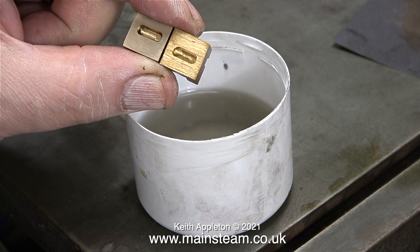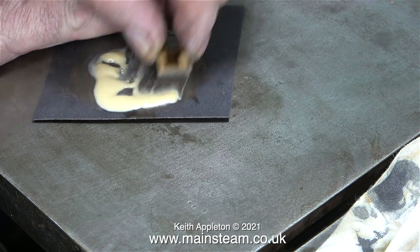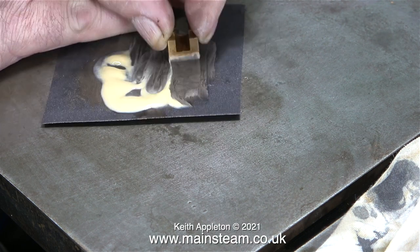You can see it's turned my thumbnail and part of my thumb white — which is a change, it's usually black. Here's a before and after with the slide valves: the one on the left is the one you've just seen me working on, and now the slide valve on the right is going to get the same treatment.